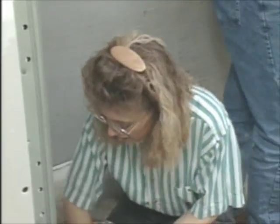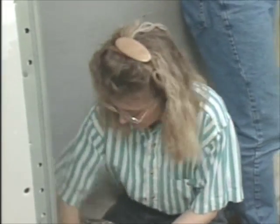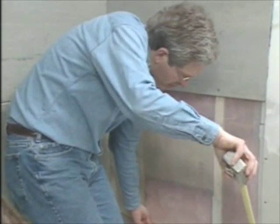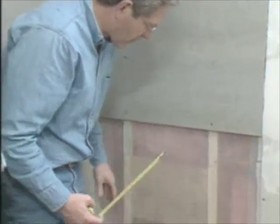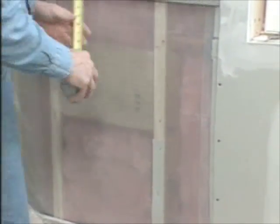The backer board costs about thirteen or fourteen dollars for a three-by-five sheet, and then expect to pay another fifteen or twenty dollars for mortar and tape. Probably the number one mistake do-it-yourselfers make is they don't prepare the framing. This backer board will not flatten out a crooked wall, so if you have any undulations in the framing you want to use felt strips to help straighten everything out, otherwise it's going to end up looking like sloppy tile work.